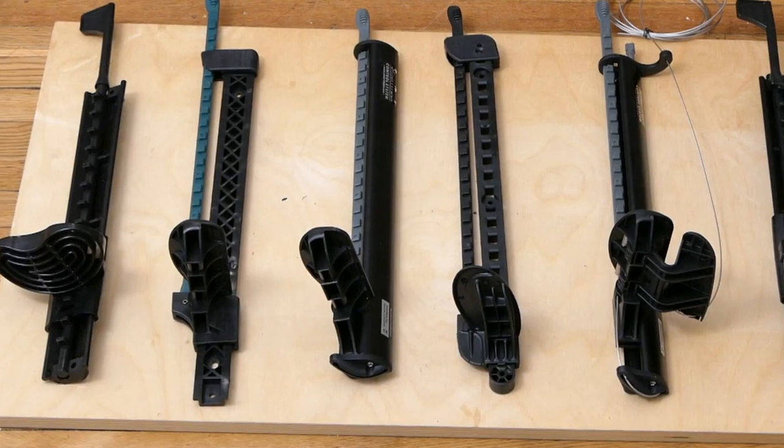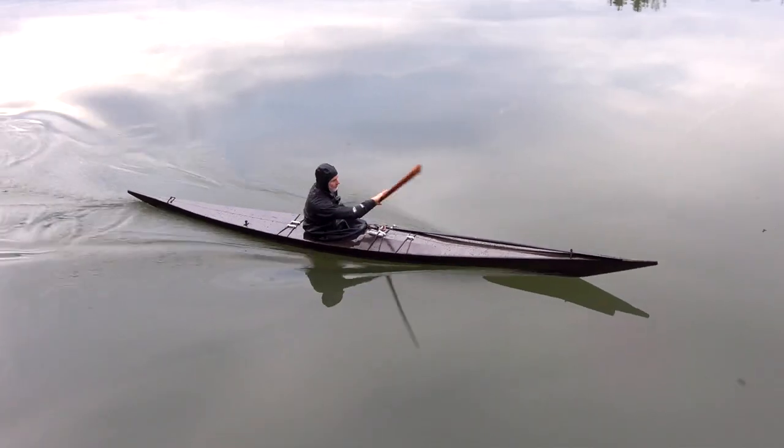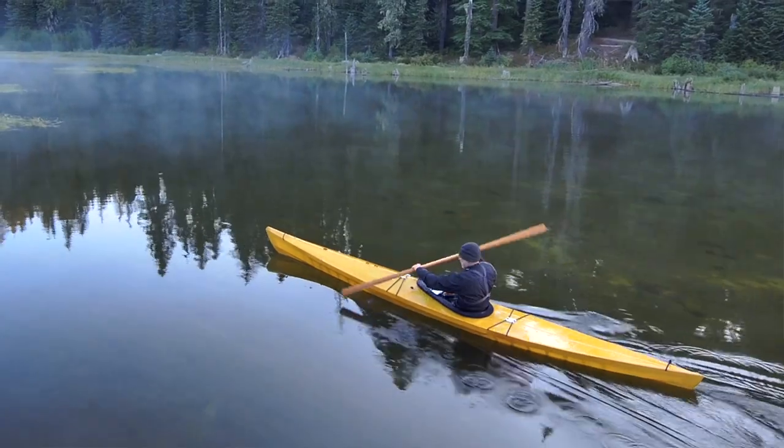Hey guys, so in this video I'm going to talk about the four different types of foot braces that we commonly use in our skin-on-frame kayaks and what makes them more or less suitable for the different styles of boats that we build.